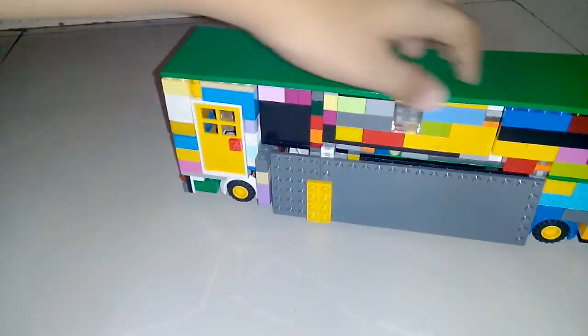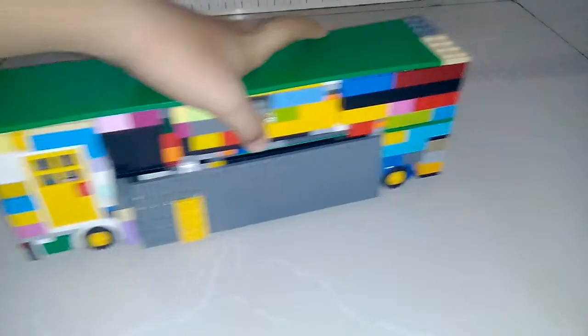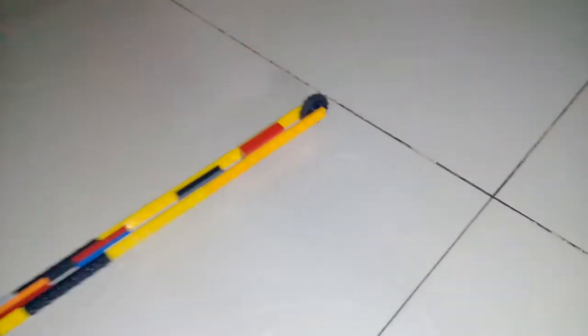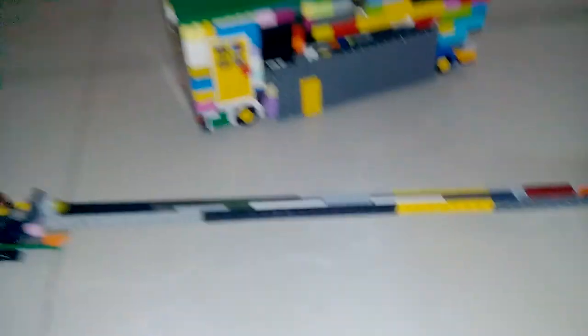So that is my motorhome — hope you liked it! But there's something more: this is the world's longest chopper. You can't even capture it in the camera — this is how long it is. It's even longer than the tile. This is the world's longest chopper. Hope you like both creations. Please like, subscribe, and take care — bye!